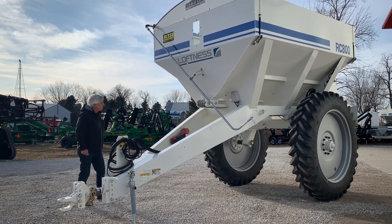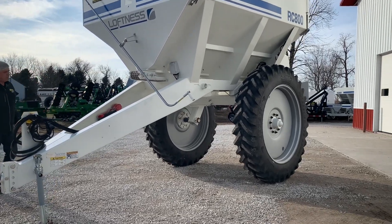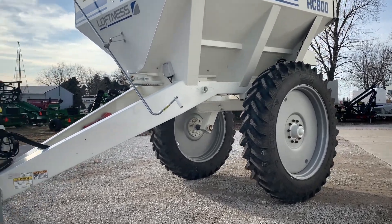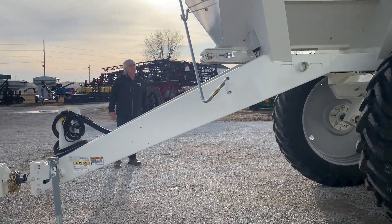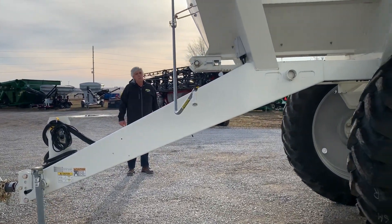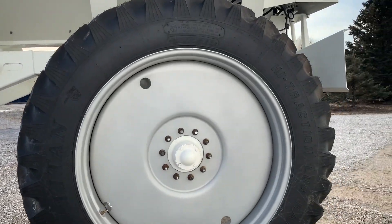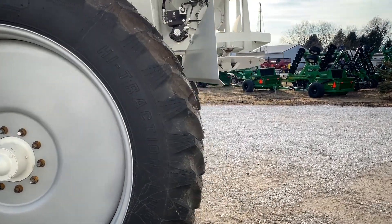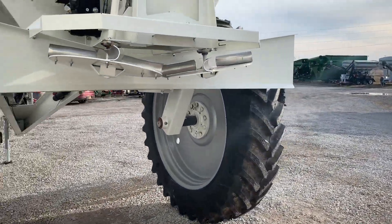This machine has 44 inches of clearance so it is very capable of high clearance late season applications. It's equipped with a Sherco roll tarp for protection from weather if it happens to be taking off in adverse weather when you're in the middle of a job.